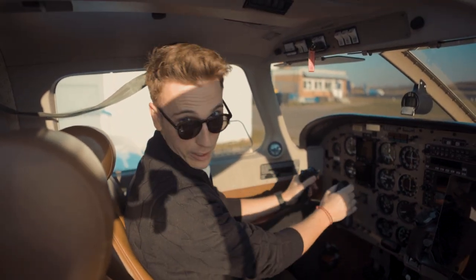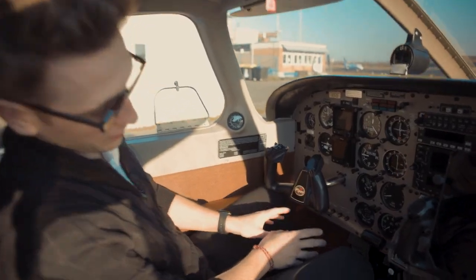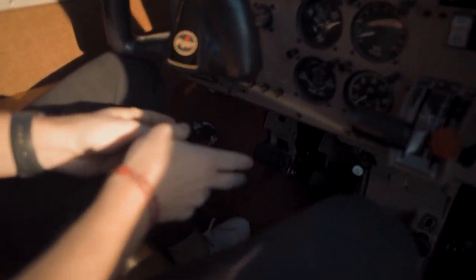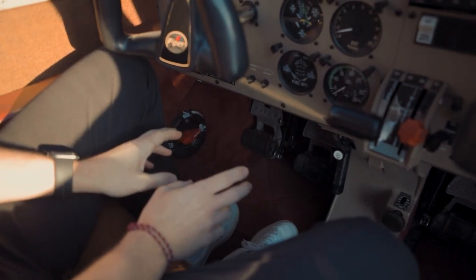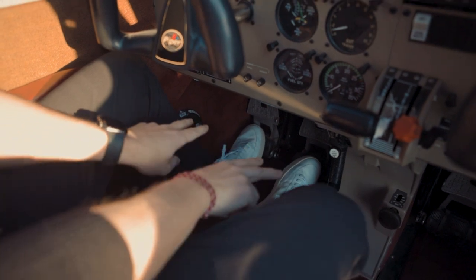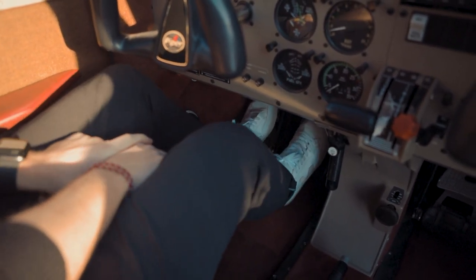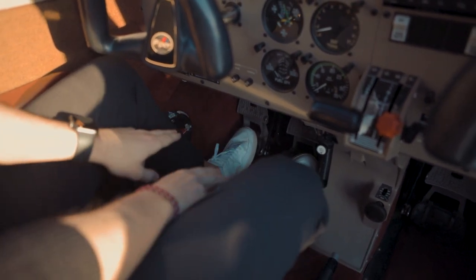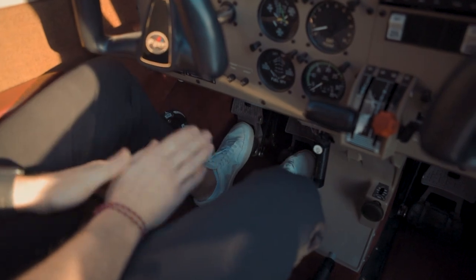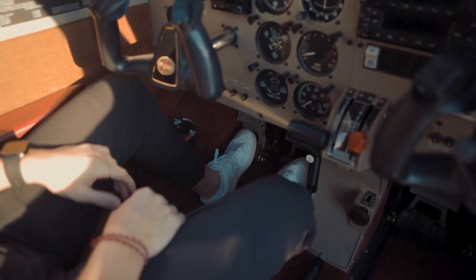We control the ailerons and the horizontal stabilizer by pushing and pulling on the yoke. And then down there we've got the rudder pedals. The top part is the brakes - basically just pushing them into brake - but we're not gonna talk about that today. Left pushes the rudder to the left, right pushes the rudder to the right. Gonna see that outside in a second.